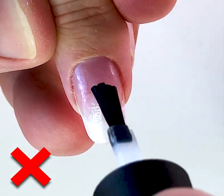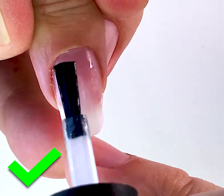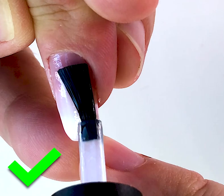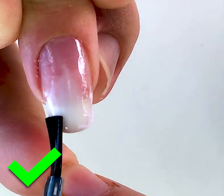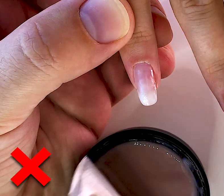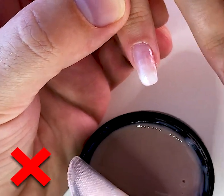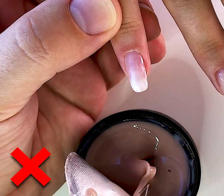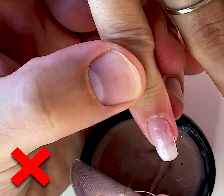This is the primer ring. If you don't do the primer ring, you will have liftings. You should do it properly. I have applied a thin layer of the base gel on these nails.